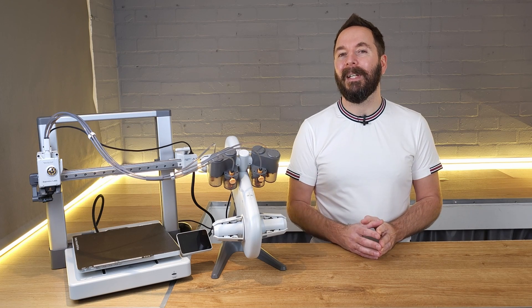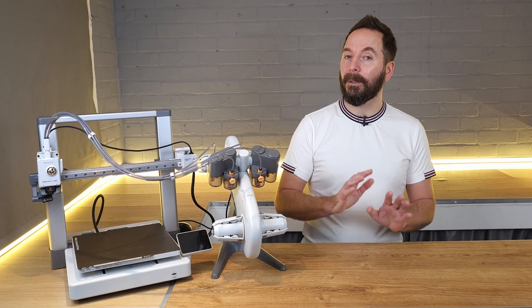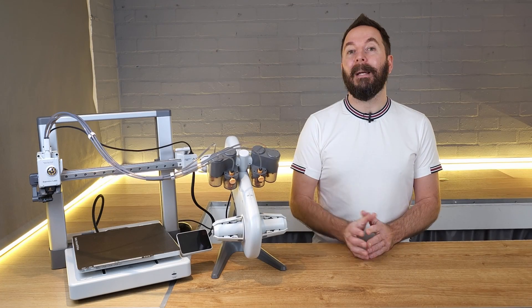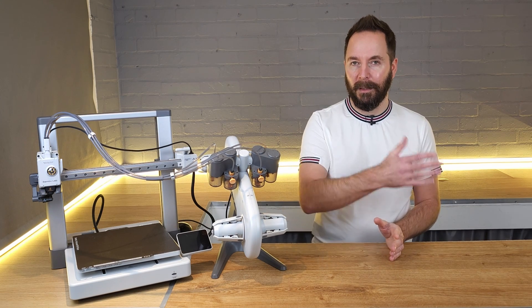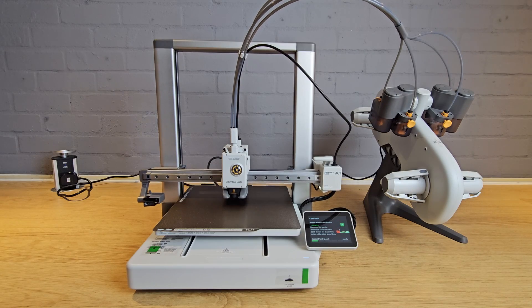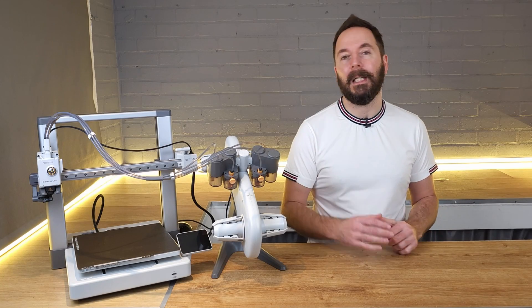The next stage of setup is to calibrate the printer, which is done on the machine but is almost fully automated. All you have to do is hit start and the printer will begin to self-calibrate. Make sure you have the printer sitting where you want it to be when printing, as you will have to recalibrate if you move it afterwards. The calibration takes approximately 15 minutes and you need to leave it completely alone while it runs through a series of movements.